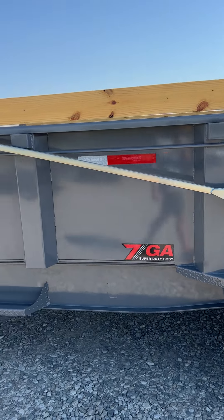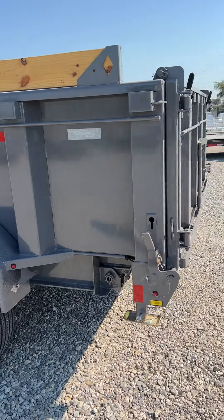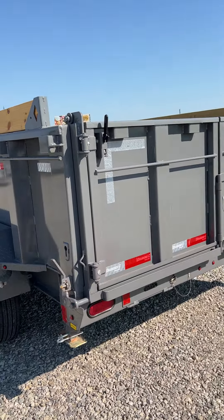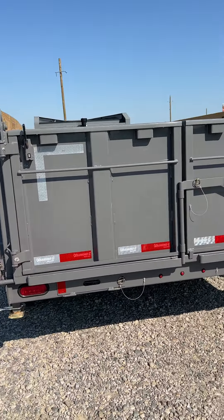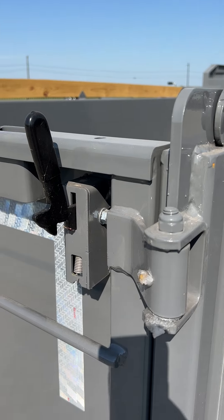This 16-footer's got the 7-gauge steel upgrade, the board bracket, and the rear stabilizer jacks. The rear three-way gate is standard along with the new door latch system.